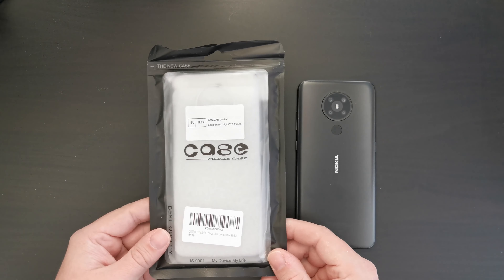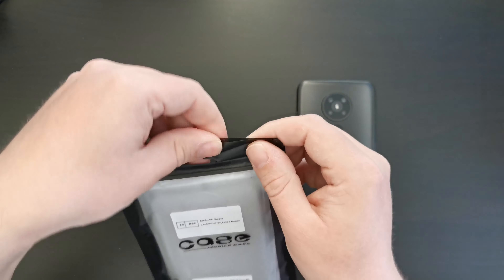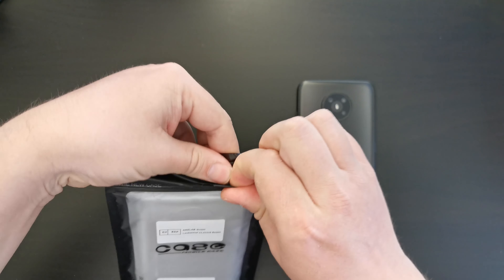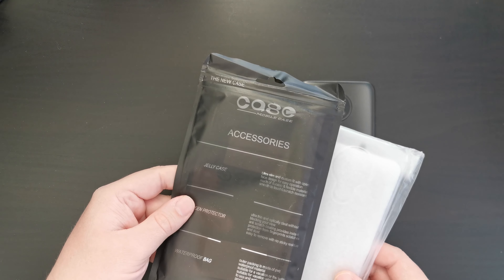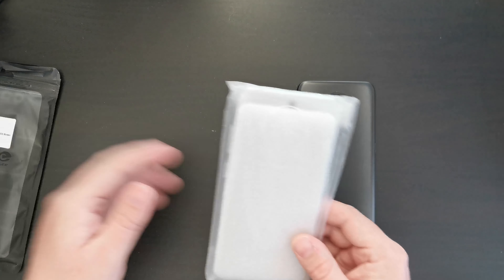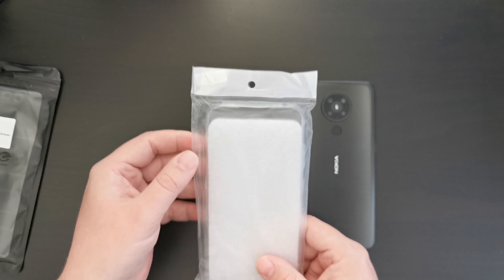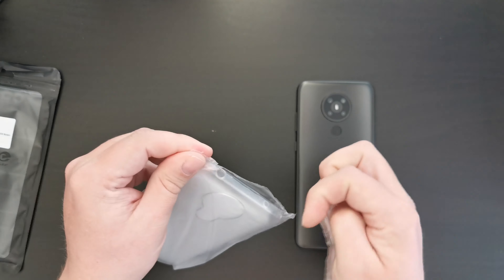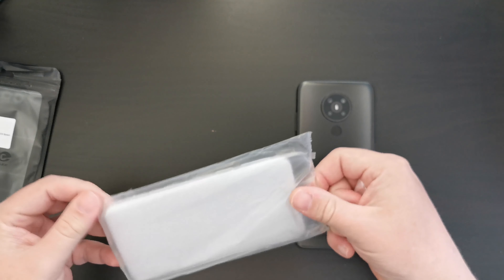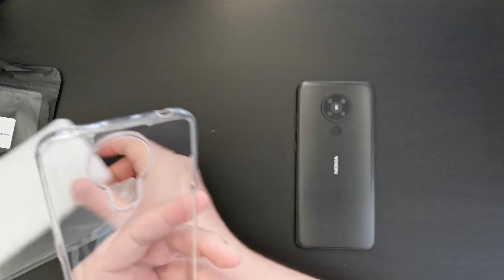So I purchased this case on Amazon. It's under six pounds sterling. It's a jelly case from the brand QLU — that's Q-U-L-L-O-O. The packaging, as you can see, is a Ziploc bag, which I've just opened up. On the inside, we have a separate package, and here it says 'for Nokia 5.3.' I'm going to rip that open, because that's how you do it.